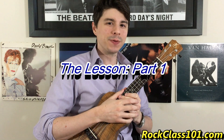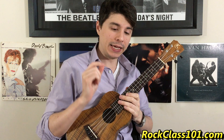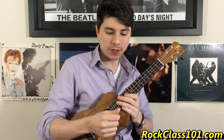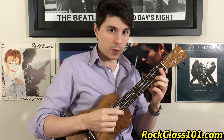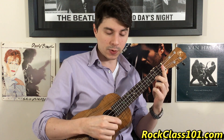Hey guys, this is Andrew with RockClass101.com. Today we're going to be learning an etude that focuses specifically on strumming. The idea behind this lesson was to introduce our thumb as a way to do the upstrums, but instead of doing an upstrum where it's every string, we're going to be focusing on doing an upstrum that hits only string 1, so we're going to be highlighting the melody note.